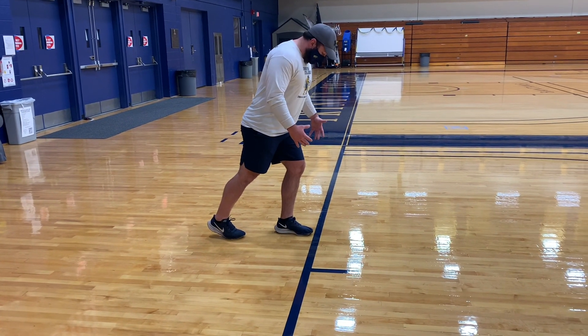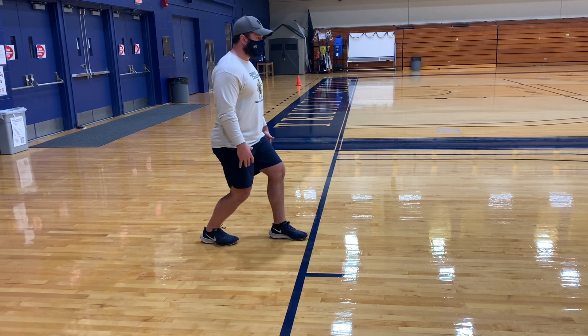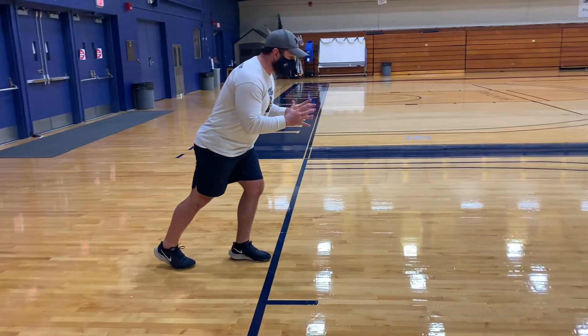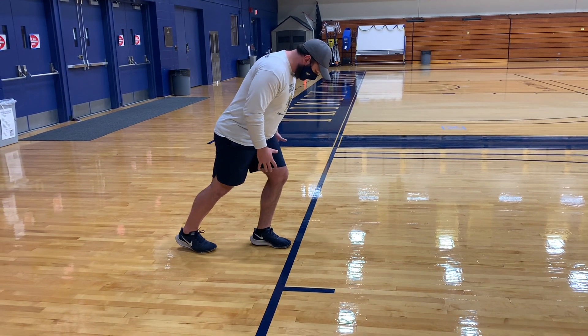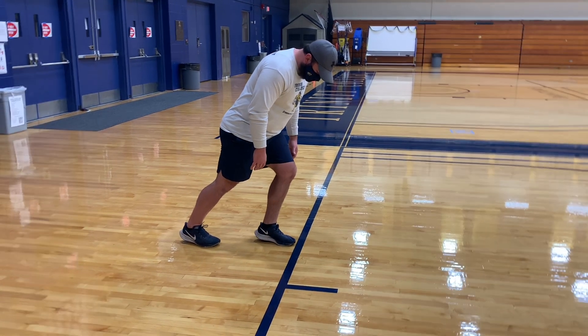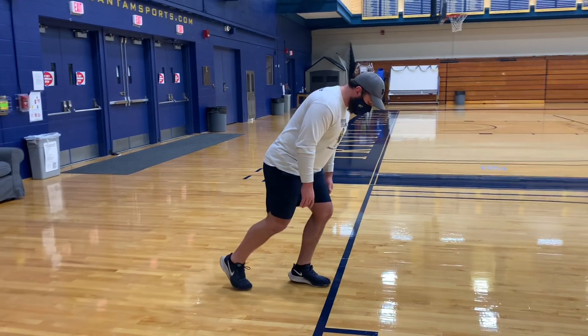The next thing I want to look over is weight distribution. A lot of people are standing straight up, but we are running in a straight line so we want to lean our body mass forward and use that to our advantage. I'm loading up the ball of my front leg — you can see my front heel is off the ground and this back leg has barely any pressure on it.